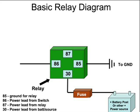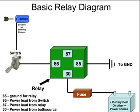Next we're going to look at 86, where it says it's the power lead from a switch. Basically we have a line going from connector 86 and then going to a switch. And from that switch there could also be another line going up to our ignition, which is located on our steering column or wherever you have your ignition.